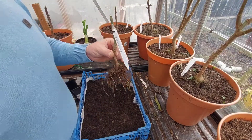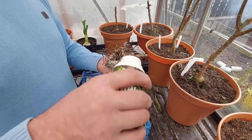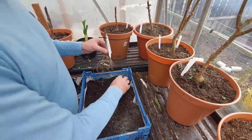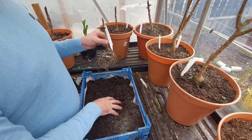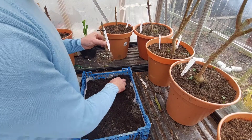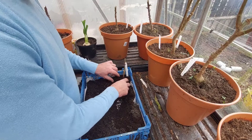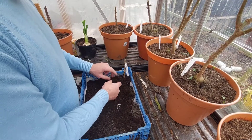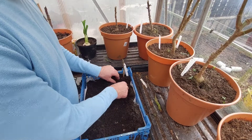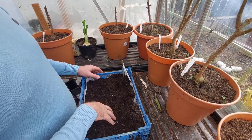I'm going to dust it with a little bit of yellow sulphur just to protect them. And then what I'm going to do is I've got some multi-purpose compost with some added John Innes. All I'm going to do is stick these stools inside of the compost and just put a bit of compost around the stool. I'm hoping to get all these inside of here.